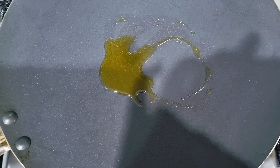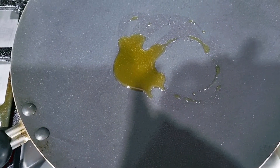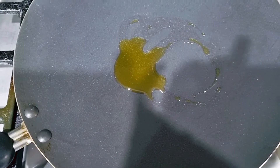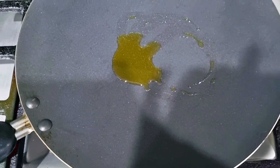On a pan I've just added some olive oil, and into that goes in all the vegetables. We're just going to sauté the vegetables and then add in the egg whites.